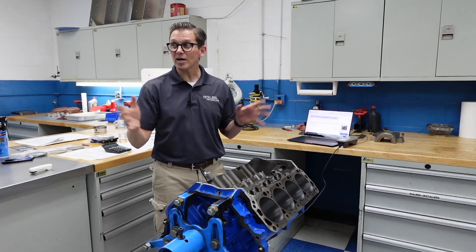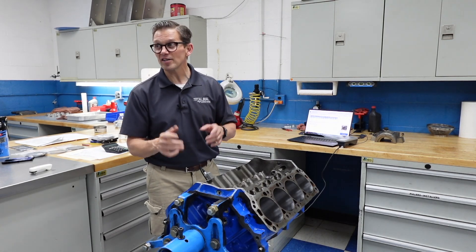So let's go ahead and put in the crank and the rods and turn this thing over. It's going to be curious to see how much those numbers change, if any at all, just from putting the engine together.